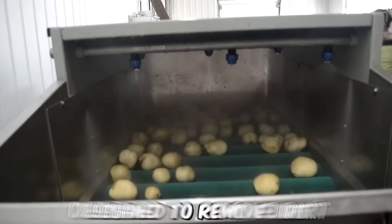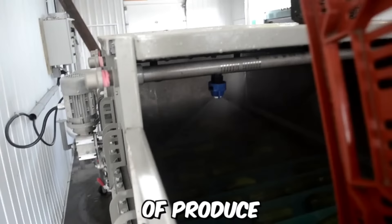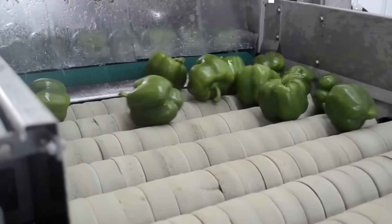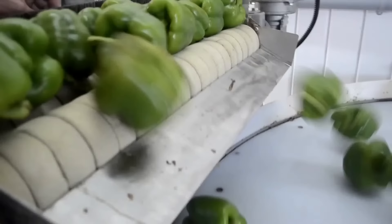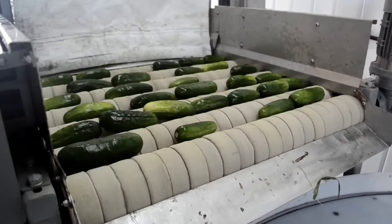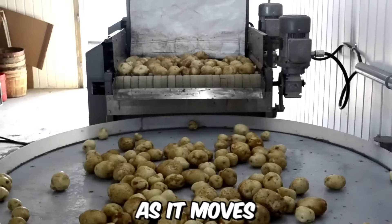A brushing table for fruits and vegetables is a specialized piece of equipment designed to remove dirt, debris, and other contaminants from the surface of produce. The brushing action is gentle enough to avoid damaging the produce, which is important for maintaining quality and appearance. Univerco's brushing tables are designed with high-quality materials and components to ensure durability, reliability, and ease of use, and are typically equipped with a series of rotating brushes that gently scrub the surface of the produce as it moves along the table.